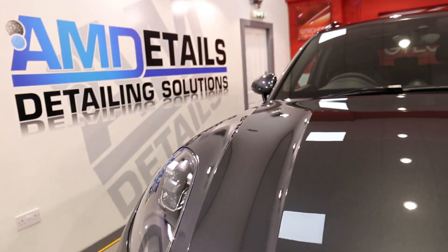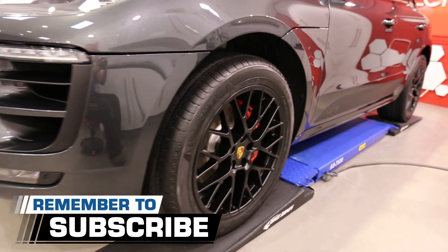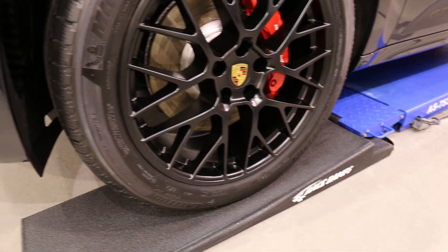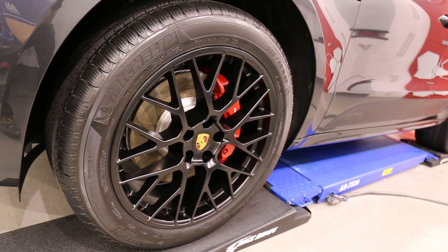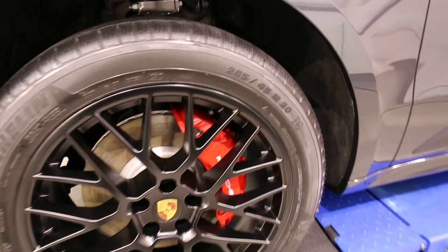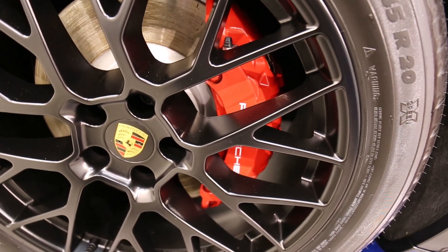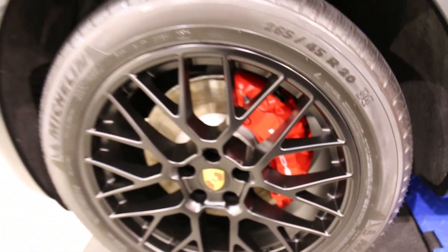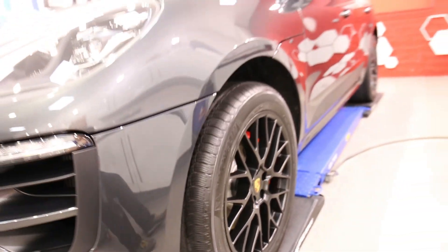Then it's on to the total surface protection package. As part of that, we remove the wheels and clean them with AM Wheels. Decontaminate them just like the bodywork, with tar and iron. They're then dried, polished if required, and protected by GTNX C5. That is T1 on the tyres. Whilst the wheels are off, we'll also do the arches and the calipers, and they are protected with C5 as well — making it nice and easy for the customer in the future. That's it, all refitted and torqued.